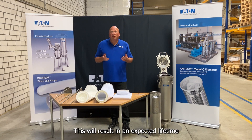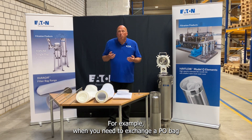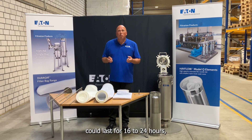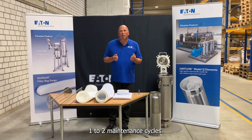This will result in an expected lifetime of the same factor. For example, when you need to exchange a PO bag every eight hours, a corresponding POXEL bag could last for 16 to 24 hours, diminishing or eliminating one to two maintenance cycles.